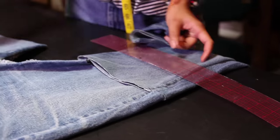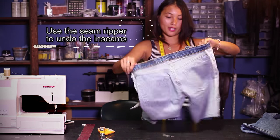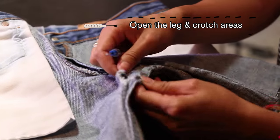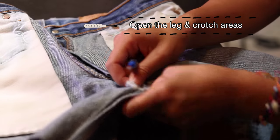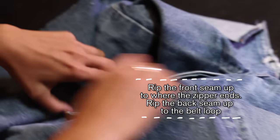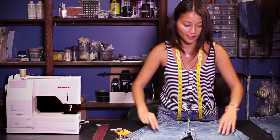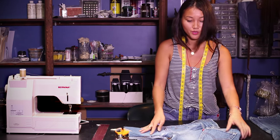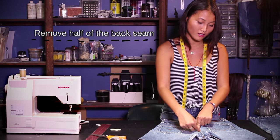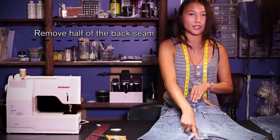I'll turn the jeans inside out and then we are going to take off the inseams. Now that we have opened the inseams to open the legs area, we want to turn the jeans around and also remove half of the back seam here.